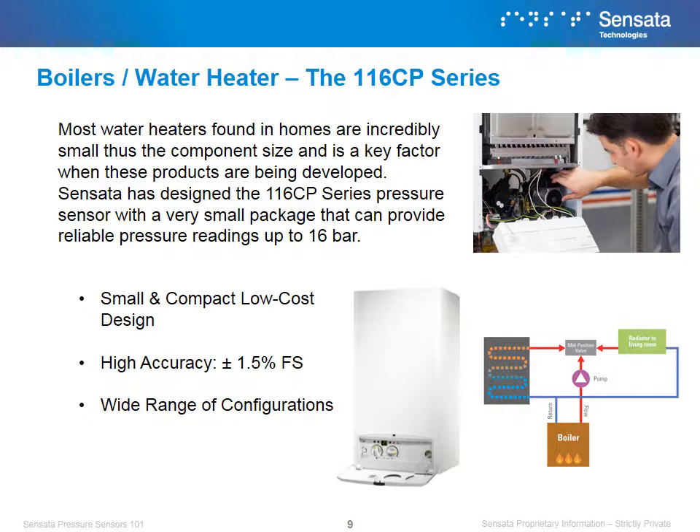Most water heaters found in homes are incredibly small, thus component size and performance is a key factor when these products are being developed. To answer the need of applications like these, Sensata has designed the 116 CP series pressure sensor with a very small package that can provide reliable pressure readings up to 16 bar. We win in water system applications due to our compact design, high accuracy, and wide range of configurations that can meet the end customer's needs.